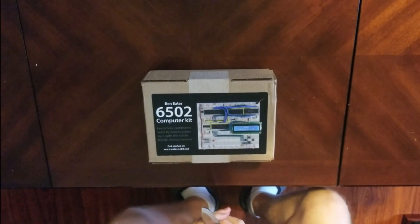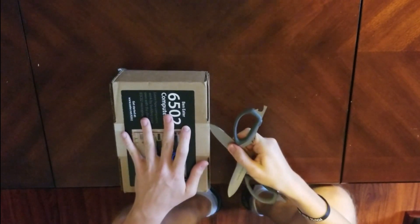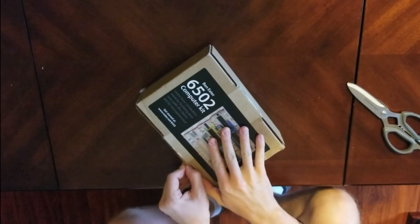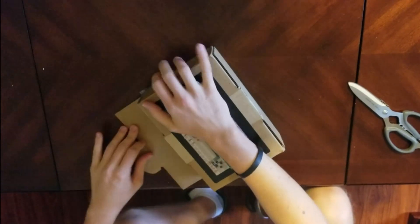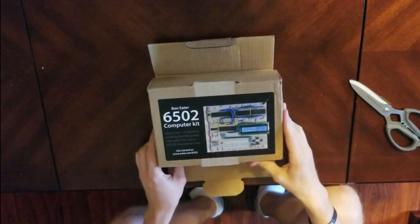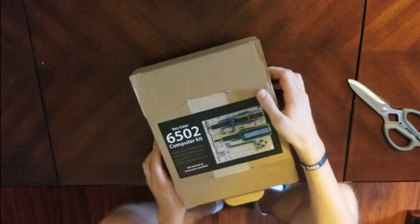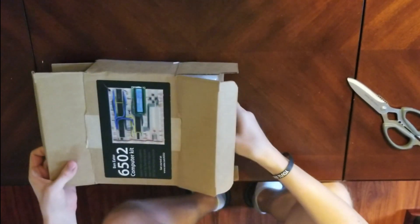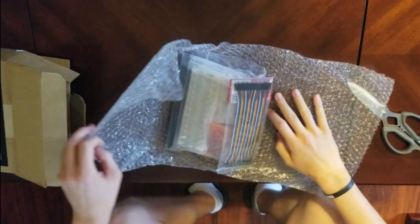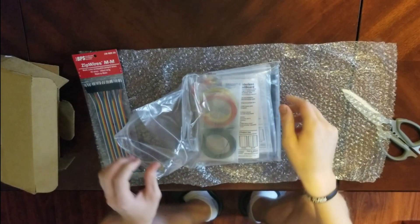It arrived! And it sure looks like Ben Eater's 6502 computer kit, so let's open it up and see. Always cut toward yourself when using scissors, I've learned. I don't know if I need to open both ends, but I'm going to. I don't want to show the underside because it's got my address on that stuff. I guess I didn't need to open both ends — it just slides out like that. There's nothing more in the box there, and this looks like all of the stuff I will need to put together a 6502-based 8-bit computer.